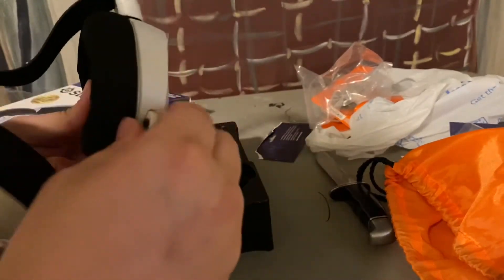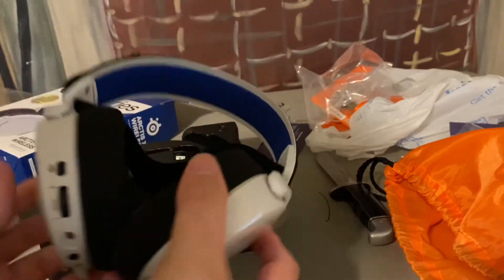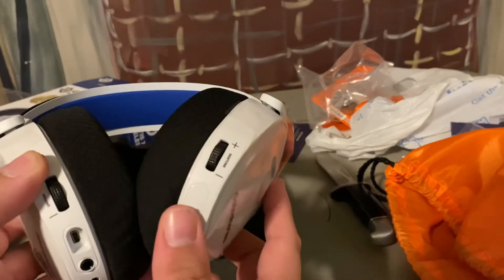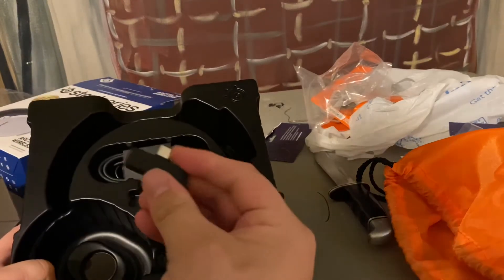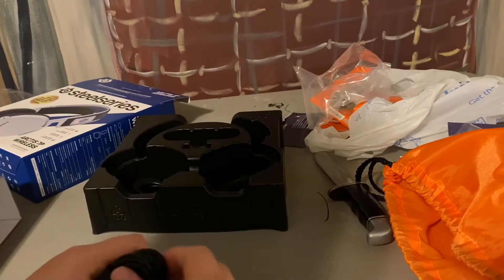You have your push-out mic, so if you want to push it in or push it out — I really like that. Your mute button. Volume. Charger. Aux. Power button. Soft tone — maybe that's like a noise canceling. Your USB dongle if you want to plug it into your Android devices. And then we're going to have your cables here.